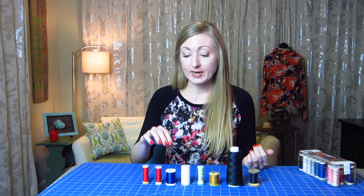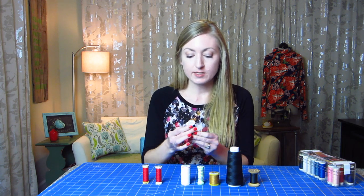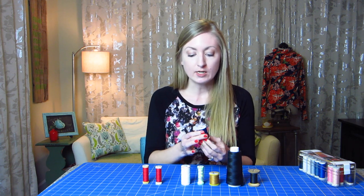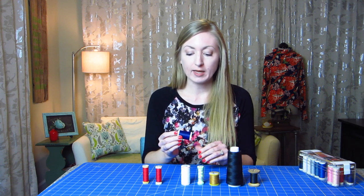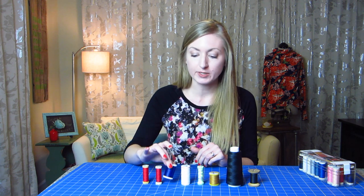There are a bunch of different brands of thread, and different stores carry different brands. This is another common one, which is the Coats & Clark — this is their Dual Duty, which is another good all-purpose thread. It works really well, and you can always find a lot of different colors. It's a really common thread brand.